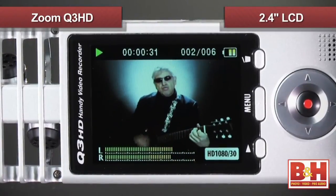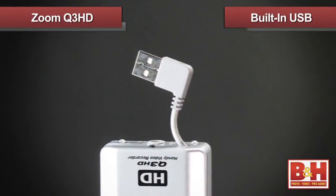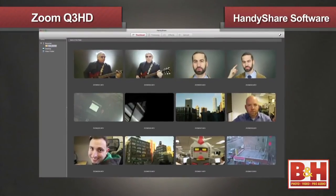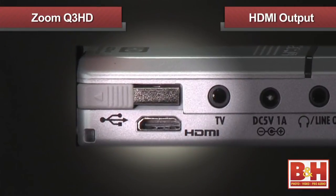Once you're done shooting, you can play back your clips on the camera's 2.4-inch widescreen LCD. The Q3 HD also features a built-in USB plug so you can download your footage to the computer, edit it with the included HandyShare software, and use the software to share your videos online. If you want to show your video on an HDTV, the camera's HDMI output can make it happen.